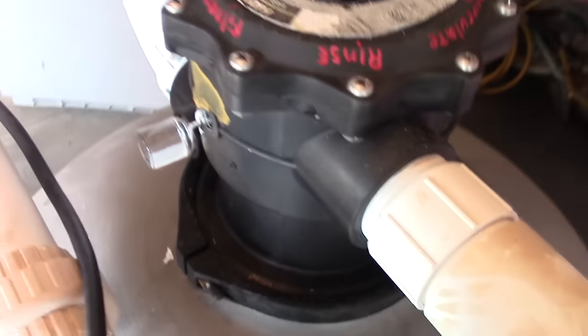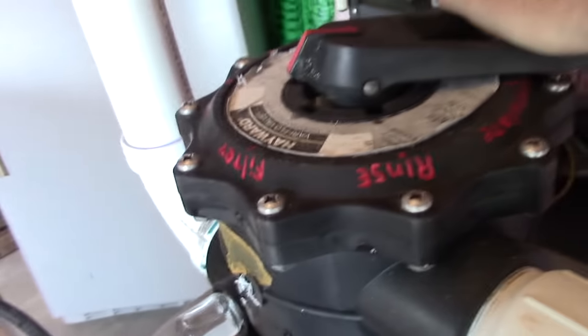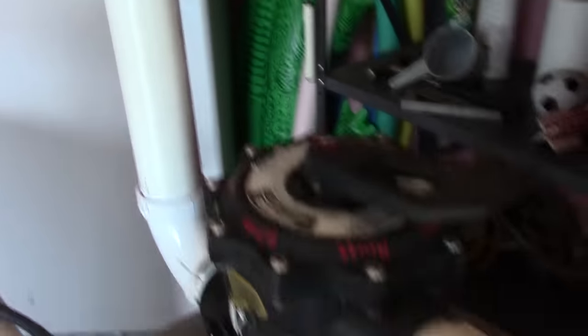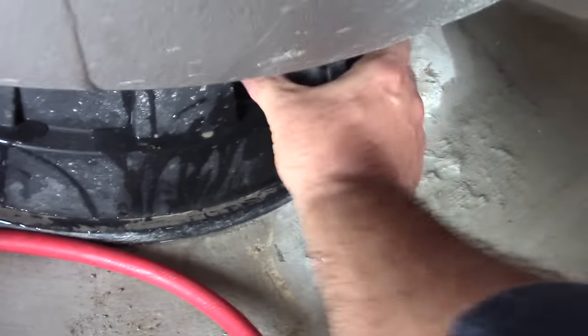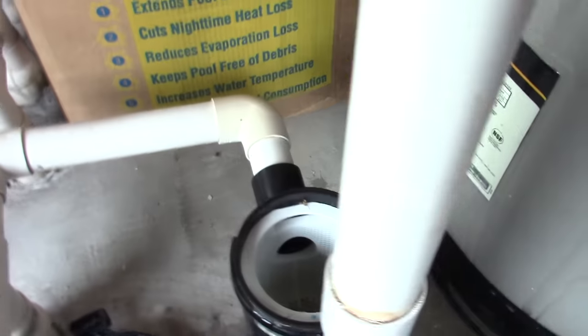You can put a plug in here, but my tank is indoors so I don't need one. On the valve here, we're going to set it to close — what that does is it opens the valve and lets the water in this pipe run back down through. I'm removing the sight glass and I usually pull the plug and throw it in the skimmer basket. We'll let that drain for a couple of days.